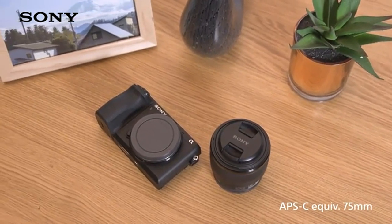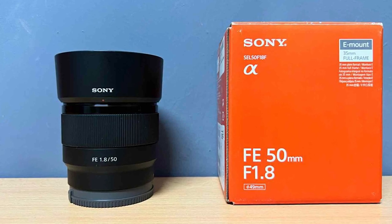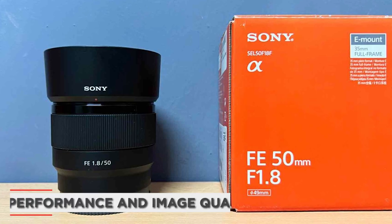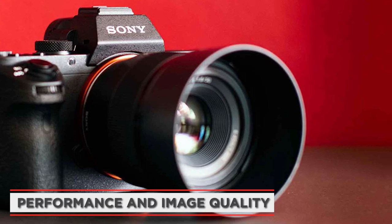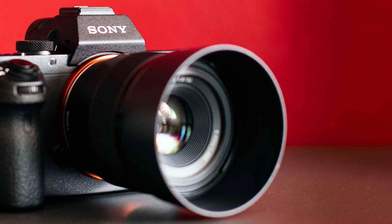The focus ring is smooth and responsive, and the lens also has a customizable focus hold button that allows you to lock focus on a specific subject. When it comes to performance and image quality, the Sony FE 50mm F1.8 Standard Lens doesn't disappoint.